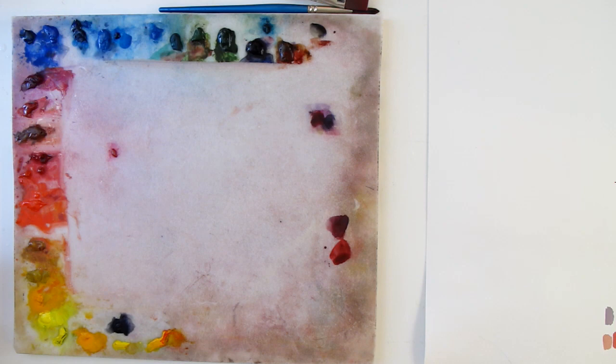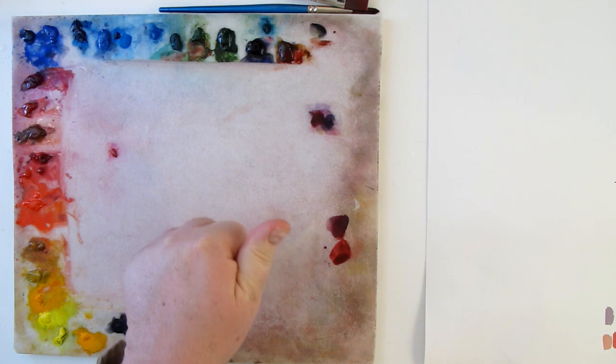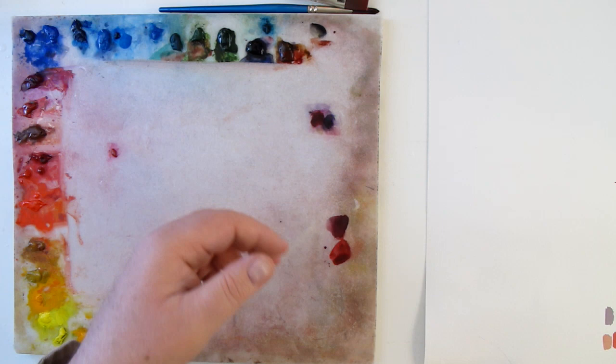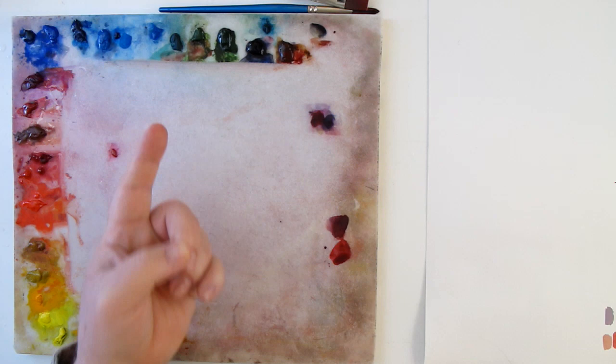Whenever we're trying to mix colors, we want to identify the color. We're always trying to identify: what is the value, what is the hue, and what is the chroma or intensity — chroma and intensity mean the same thing. Value would be using the 10-step value scale: is it high on the value scale, is it low? Ten is white, one is black — is it a step seven, a step six? If you don't know this, go ahead and download a value scale or buy one from the art store and use it while you're painting. It's a really great way to understand value.